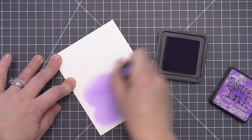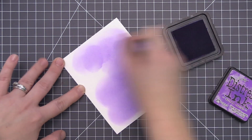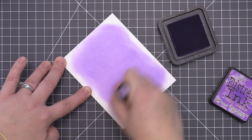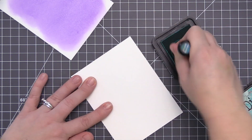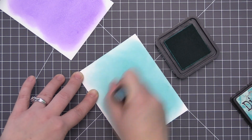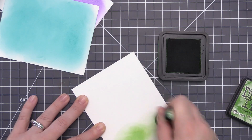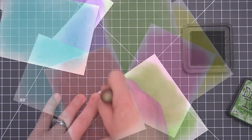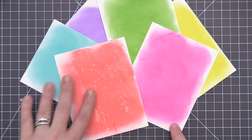So what I'm going to do is take some panels of cardstock and add ink to each of them, covering the whole panel. I'm going to use all of my favorite rainbow distress inks: wilted violet, peacock feathers, mowed lawn, mustard seed, abandoned coral, and picked raspberry. I'm just going to very quickly go over each of these panels and add ink all over the inside area, almost covering the whole entire panel.